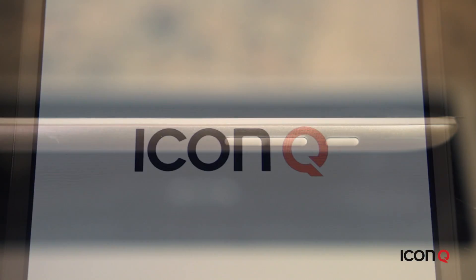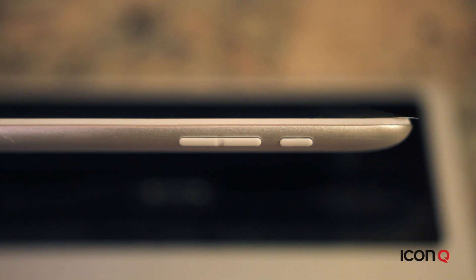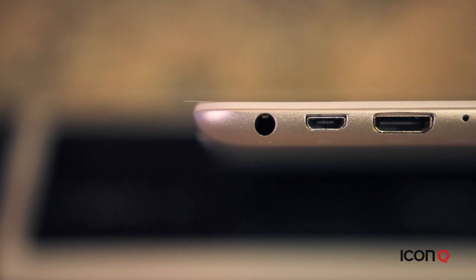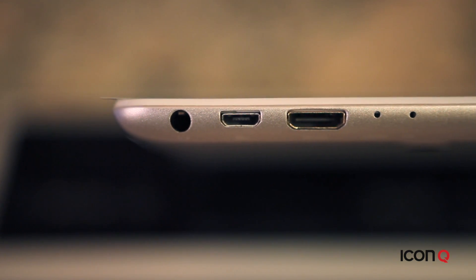Next to the power button are the controls for the volume. On the top of the tablet, you'll find other standard functions including the 3.5mm jack for your headphones, the reset button to reset your tablet, and the microphone for audio.